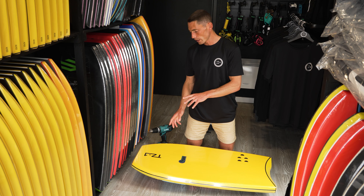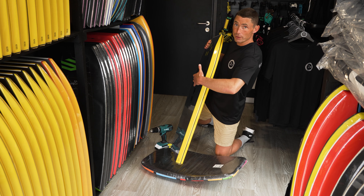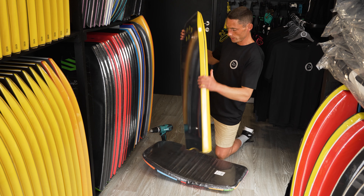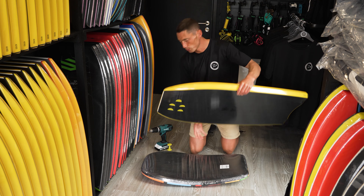Next, identify the exact spot on the board. It's really important that you get the plug on the flat part of the board, not on the actual nose. Pick a flat part, and make sure you have something underneath the board so you don't screw into the floor.